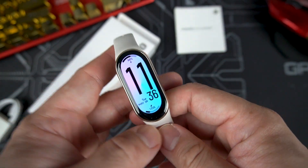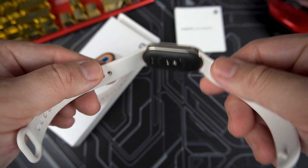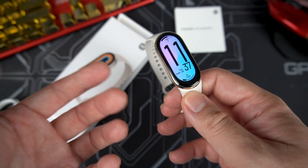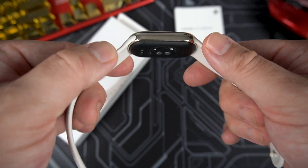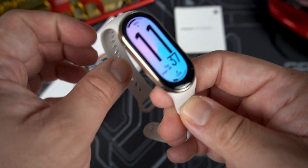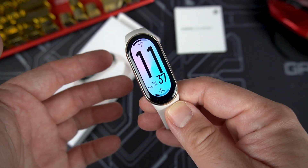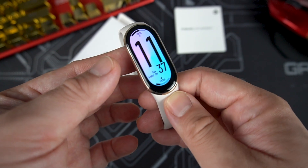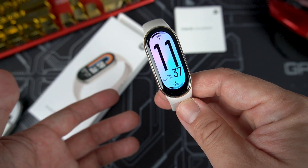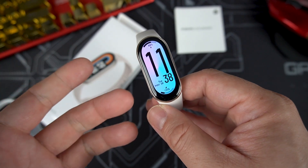The Xiaomi Smart Band 8 has a really refreshing design and the strap looks nice. One downside is that if you're upgrading from the Band 6 or 7, you can no longer use the wraparound strap. On the upside, you can turn it into a necklace or put it on your shoe with the right attachment. There are two versions: the regular one at around $34 and the NFC variant at around $40. I'd suggest waiting for the global variant, and there's probably a Pro version coming out soon. If you like this video, don't forget to like, subscribe, and hit the bell icon.